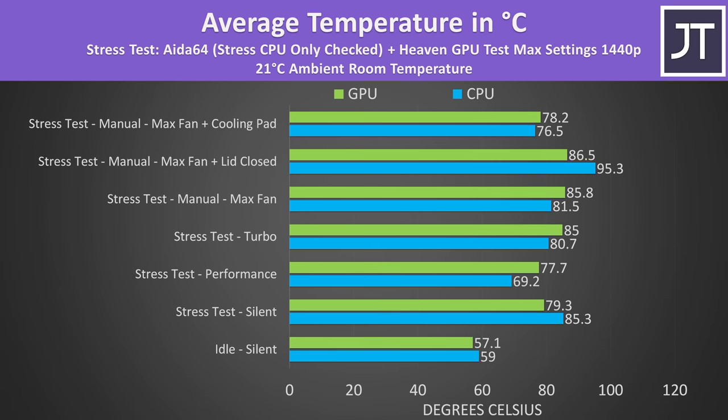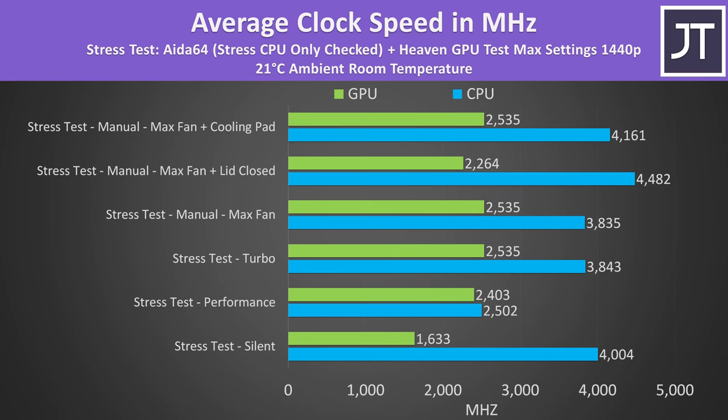The internal temperatures were a little warm at idle, but it's not a problem. The results are from combined CPU and GPU stress tests, representing a worst-case full load scenario. Manual and turbo modes were about the same, and closing the lid resulted in the laptop running a fair bit warmer. A cooling pad was able to lower temps quite a bit. CPU clock speeds were highest with the lid closed, which is why the temperatures rose so much.